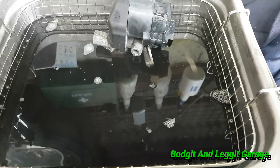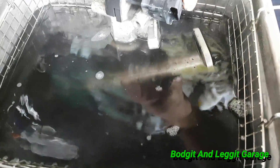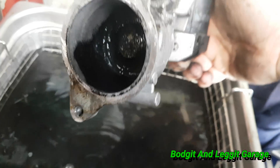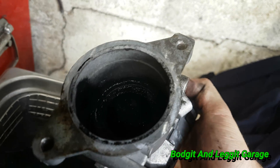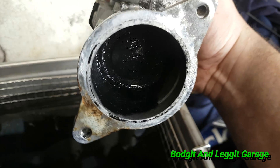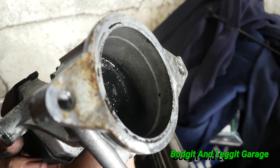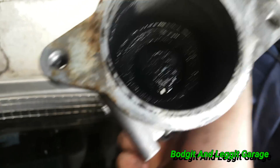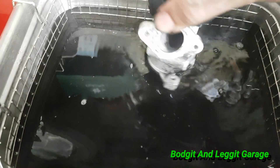Okay, this has been on for 10 minutes. Let's take this out and see what it looks like. Wow, look at that — there's still black in there but just look how it's ripped off. Look at that black — that's only been in there for 10 minutes. You see how black the water's gone.